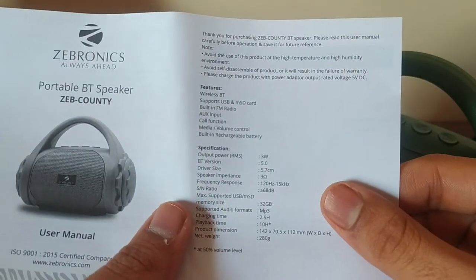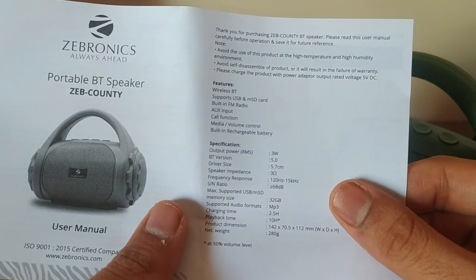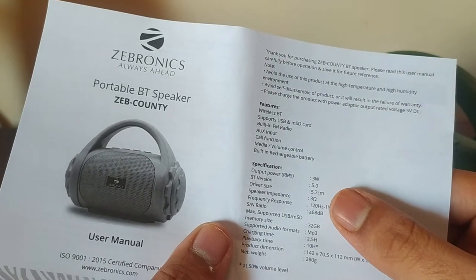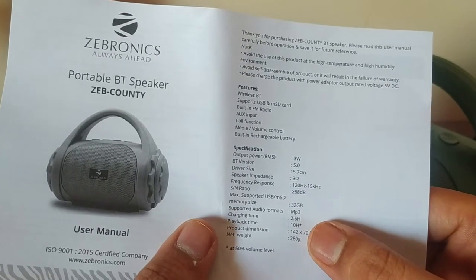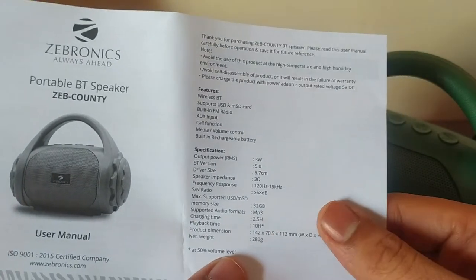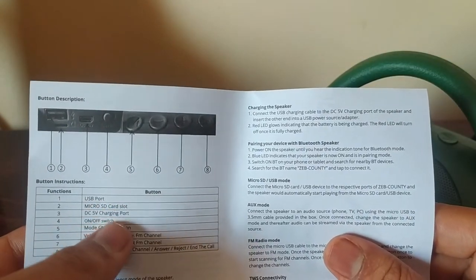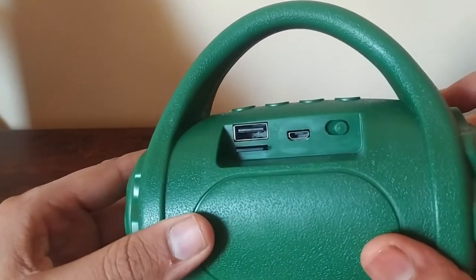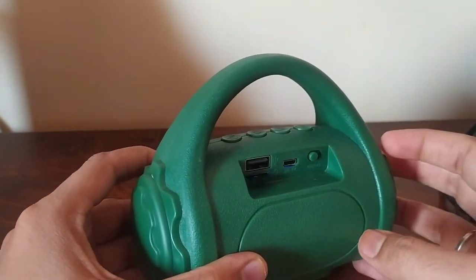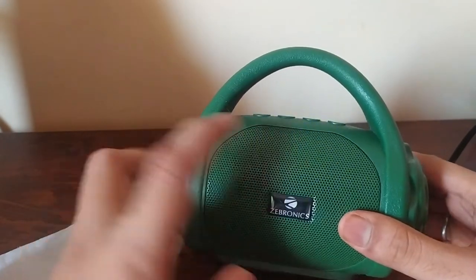The specifications: output power is 3W, Bluetooth version 5, with driver size and speaker impedance listed. Charging time is 2.5 hours, playback time is 10 hours at 50% volume level. The speaker also has different ports and an ON button.